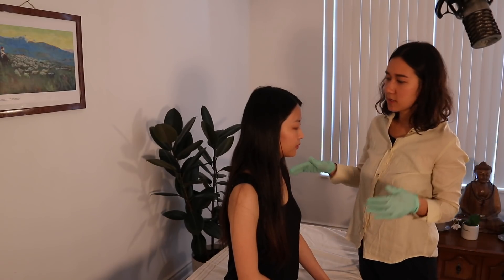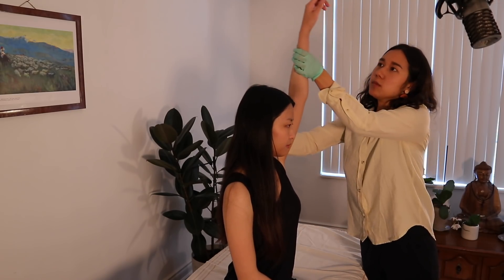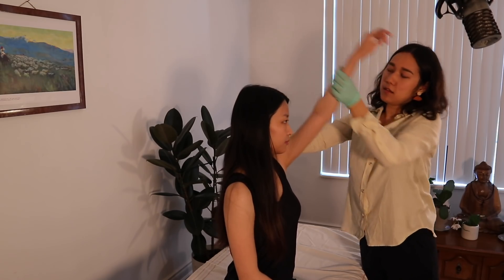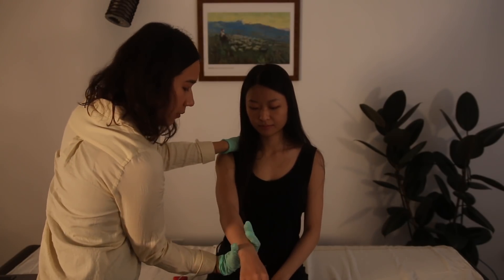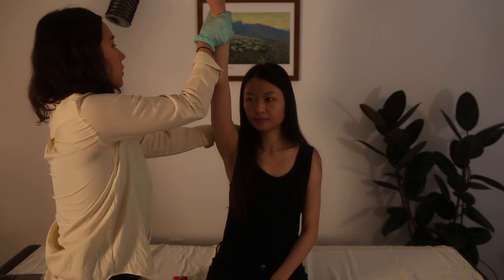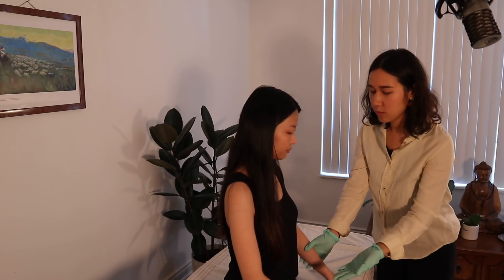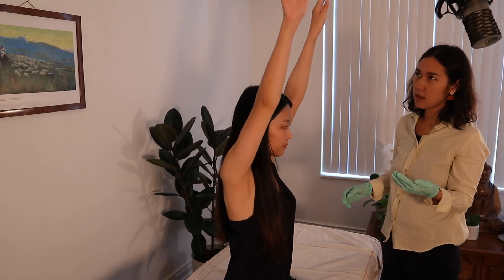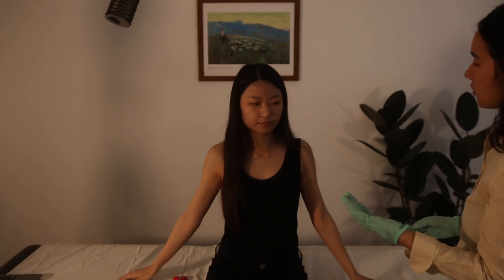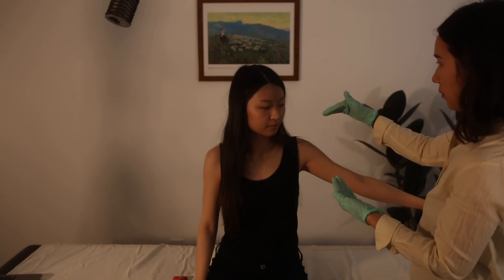Next we're doing the Neer impingement sign. I'm going to put pressure on your shoulder, have your arm internally rotated, and then flex all the way up to 180 degrees — if you feel pain, it's probably an impingement of the rotator cuff. Let's do the same on this side — press down, internally rotate the arm, bring it all the way up to 180 degrees. Good. Finally, the painful arc test — bring your arms up all the way. If you feel pain between 80 and 100 degrees, that's rotator cuff impingement. Pain past 100 degrees suggests acromioclavicular pathology, and pain from the start could indicate frozen shoulder or a dislocated shoulder.